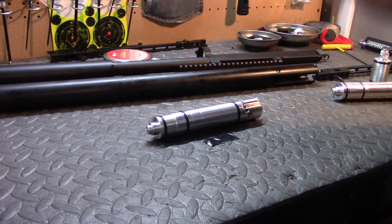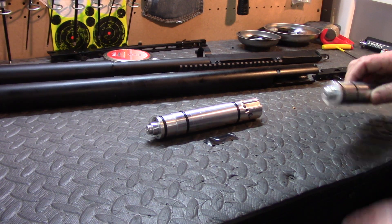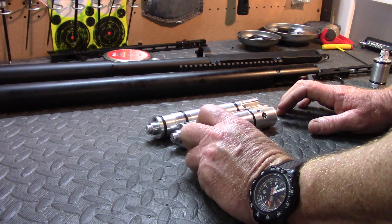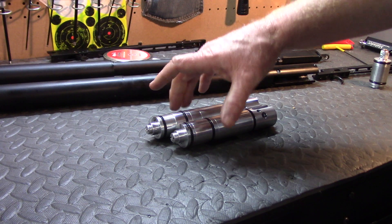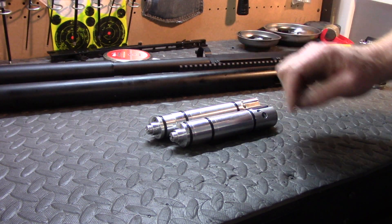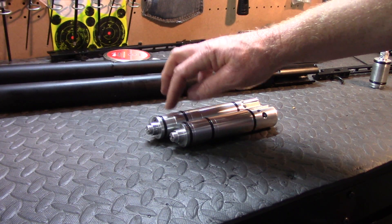Let's go ahead and take a look at the 30 caliber regulator, plenum, and valve body and see the difference between it and the 25 caliber and 22 caliber regulator. You can see the 30 caliber is about 15mm longer, it has a plenum extension, and other than that the top part of the regulator has been turned down so that it can fit in the air tube.